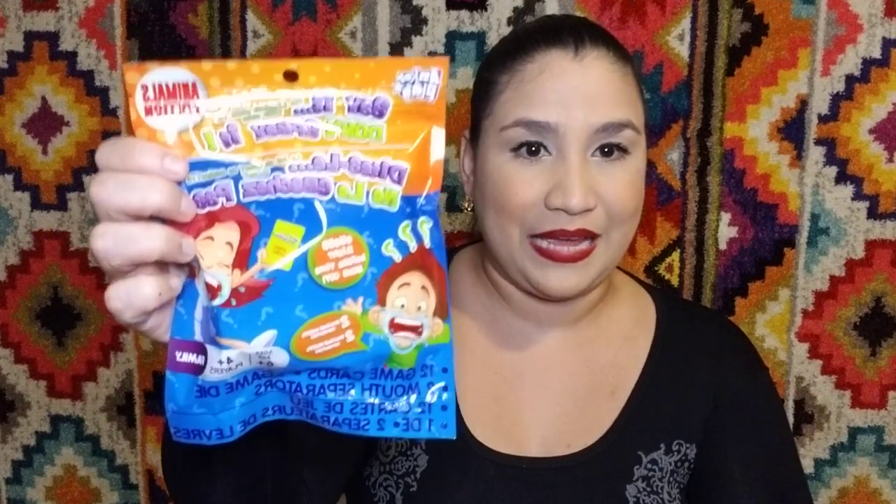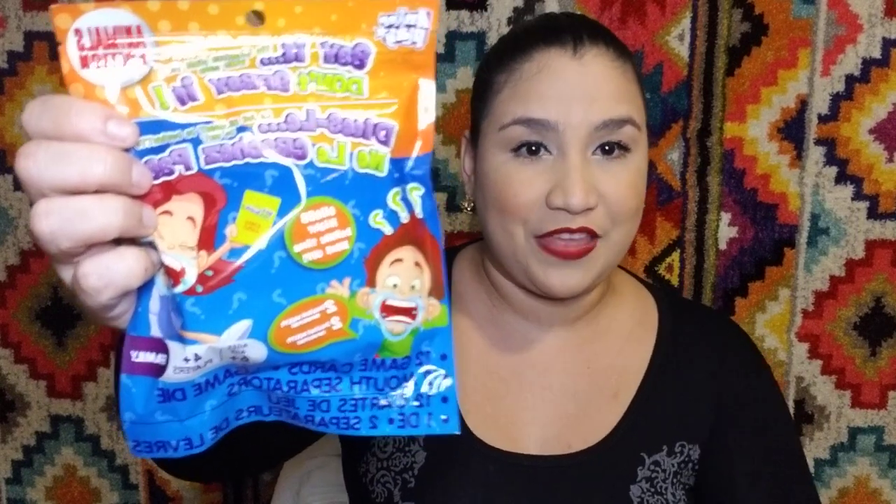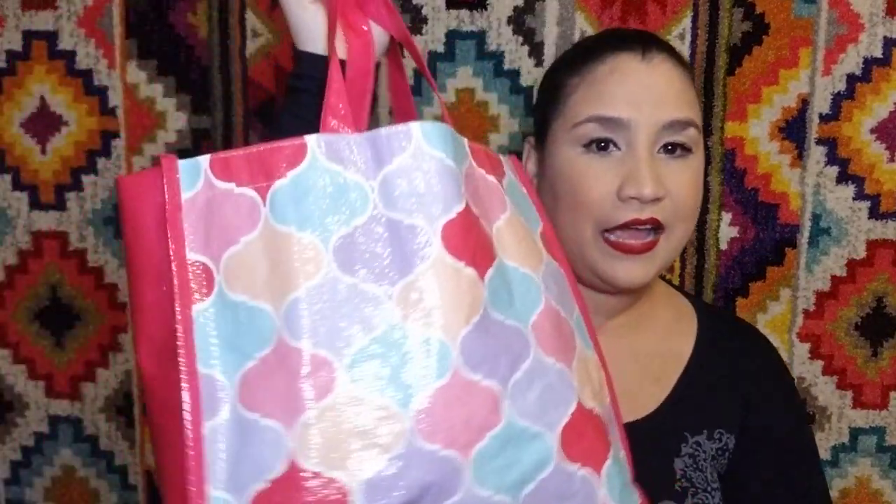Last but not least, I got this toy because it seems fun. I saw a video on YouTube where Chris Pratt was playing this with Ellen DeGeneres, so I figured I'll try it with my husband - hopefully he'll be game and want to play. It's called "Say It Don't Spray It" - it's a thing you put in your mouth and you have to talk with it. It just seemed fun.